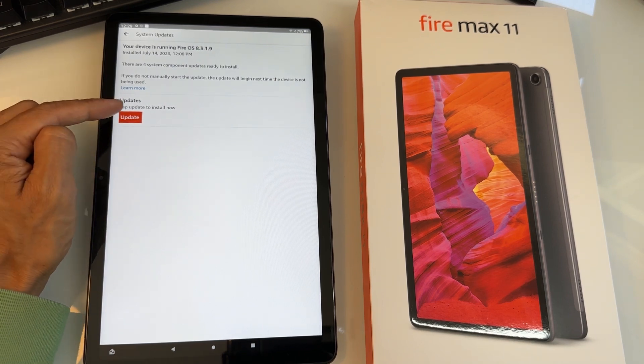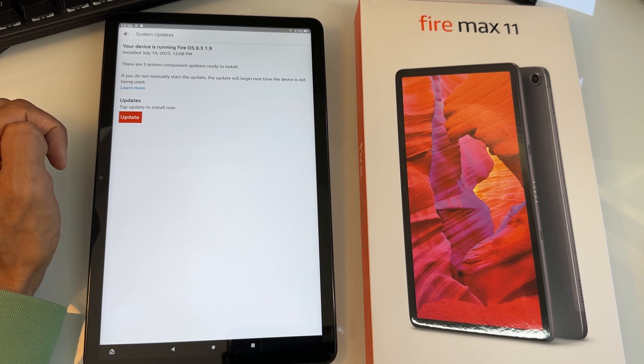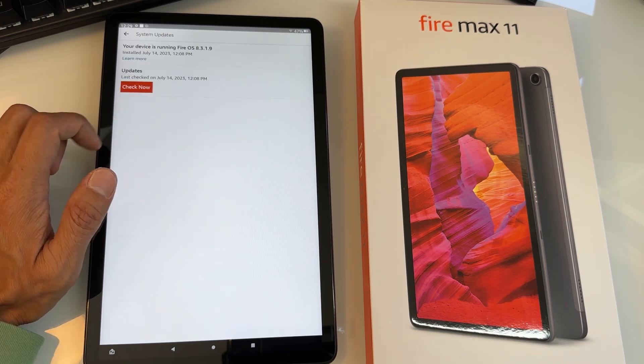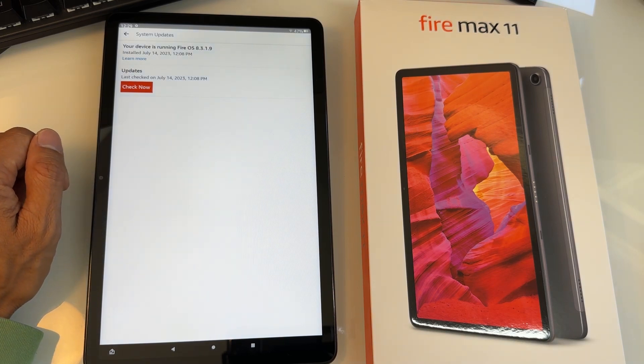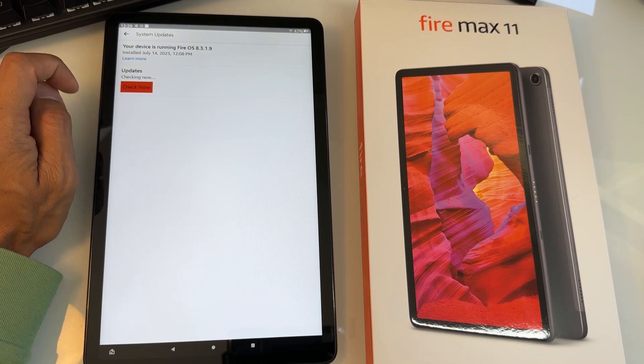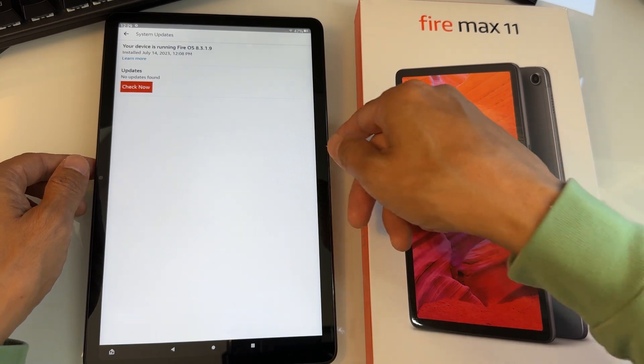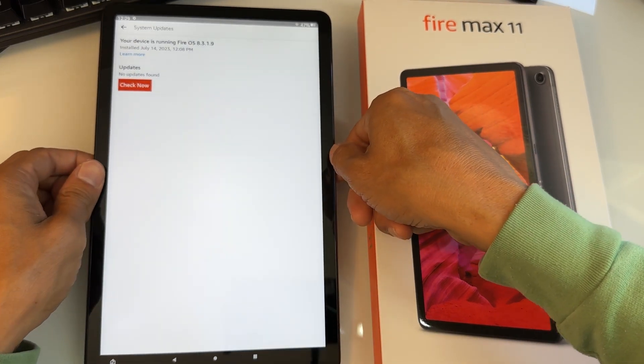Once you hit the update button, just wait a little bit for it to download and install. It's going to show an icon at the top that it's updating. It should take about 30 seconds, and now it shows Check Now — that means it's already updated. If you hit Check Now and it says no updates found, that means your tablet is already up to date.